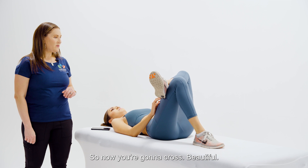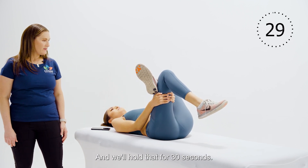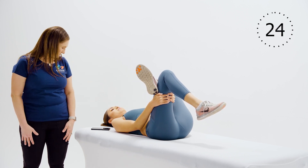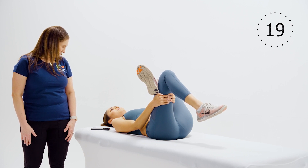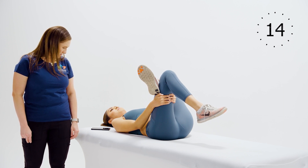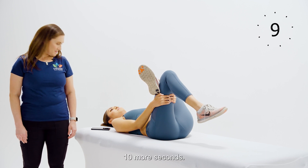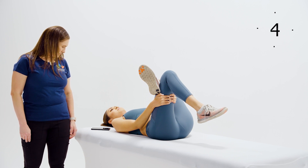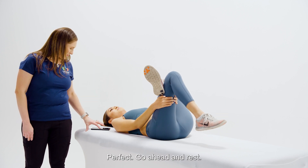And let's switch sides. Cross your left leg over, then pull your right knee towards your chest. Hold that for 30 seconds — you should feel the stretch in your left butt cheek. Ten more seconds. Perfect, go ahead and rest.